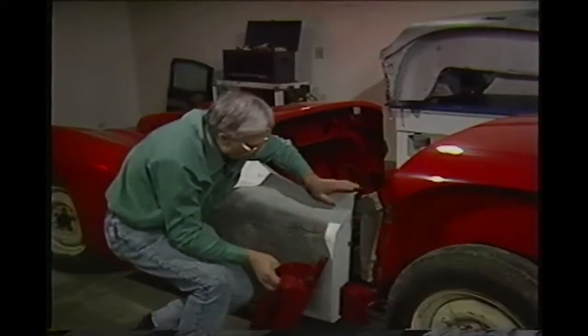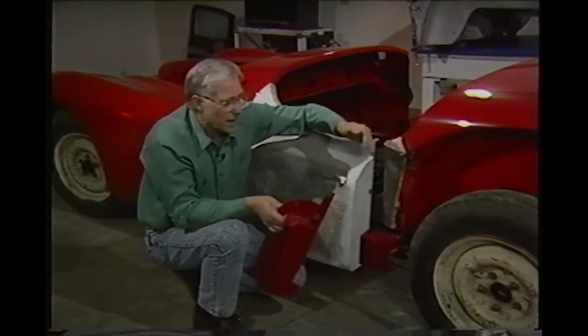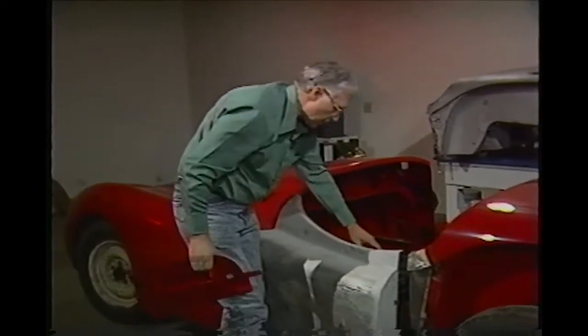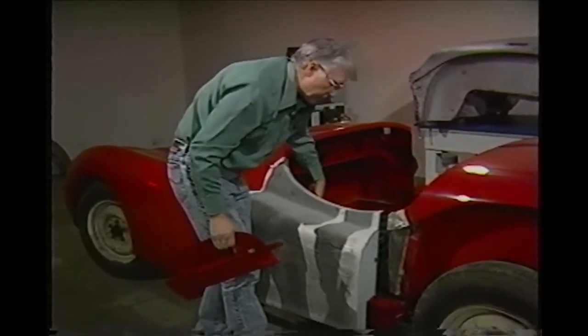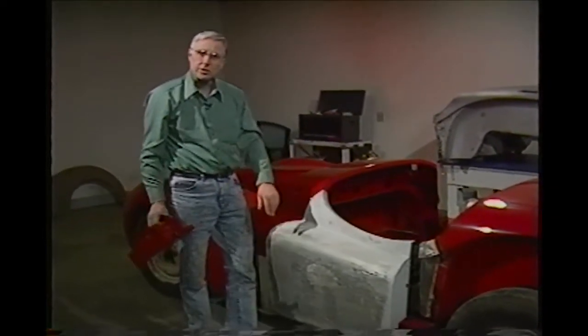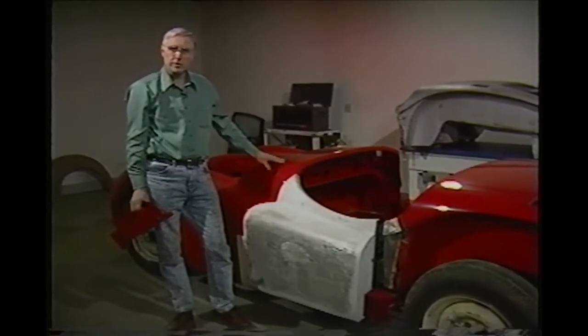We'll close the door and try to get a good opening up and down by shifting the body forward or backwards. Once we have it all shifted, we'll take and lock it down — make the whole thing together — and then we'll be ready to remove the doors, metal finish the doors, and get them painted also. We should have a real pretty automobile when this is finished.